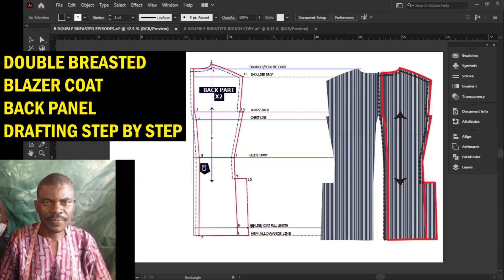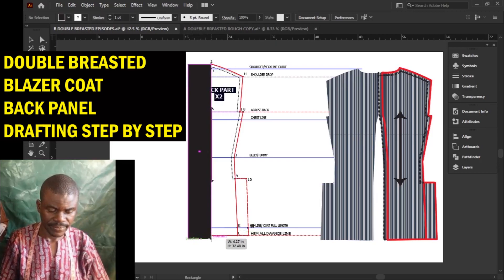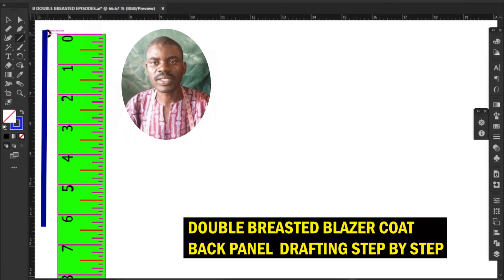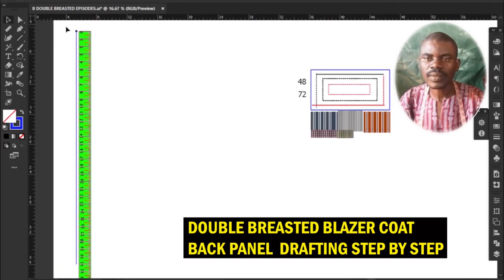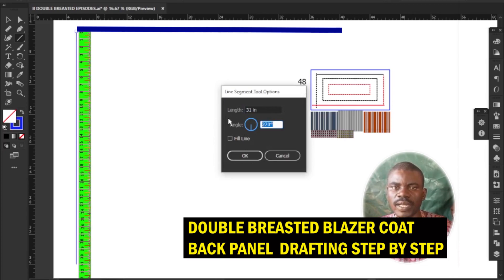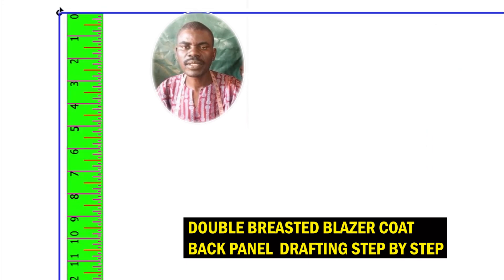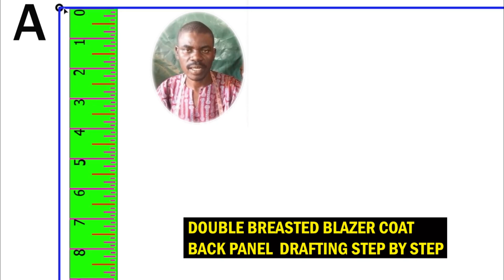Step 2a: establishing the back panel lines. Draw one vertical line on one side of your pattern paper or fabric — this will represent the center back guideline. At the top, draw one horizontal line to represent the neck and shoulder guideline. Label this point A; it will be the starting point for most of the coating calculations.